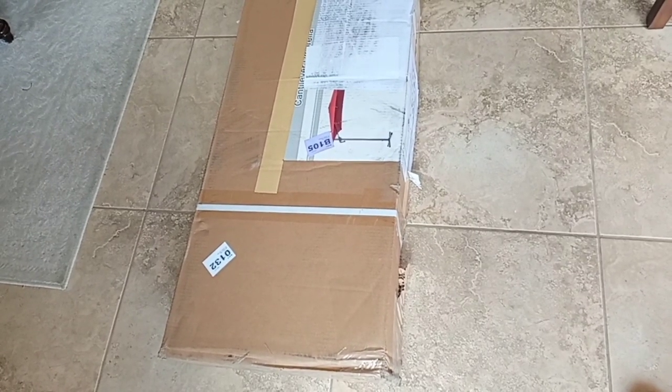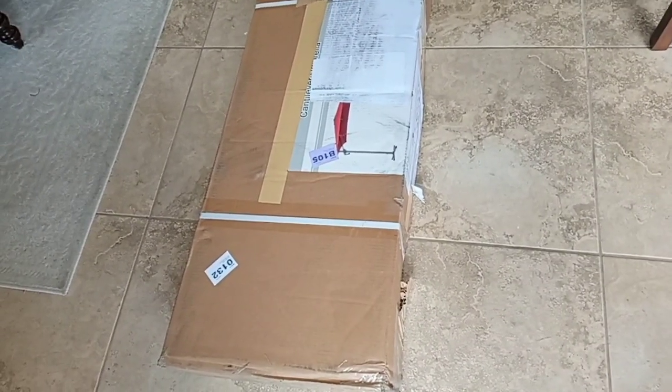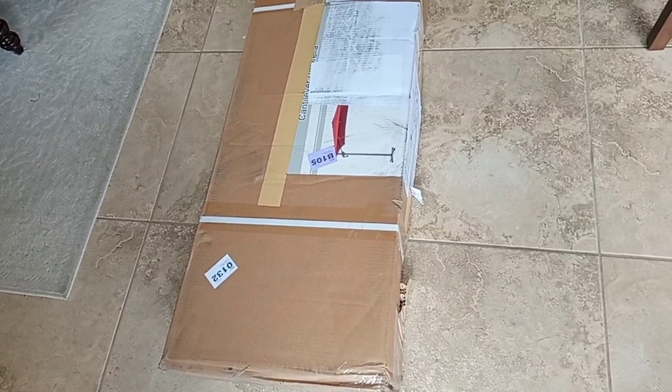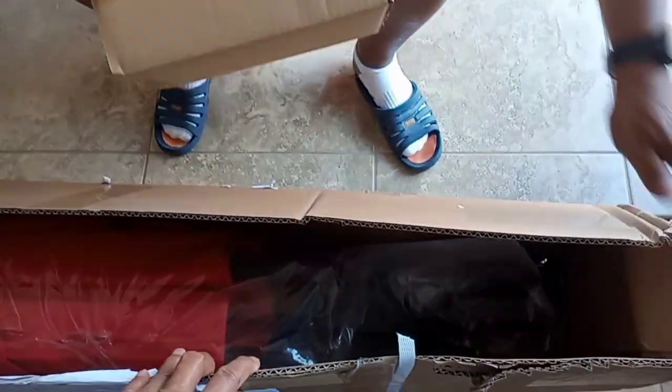This is the patio umbrella that we are going to unbox and assemble today. Let's remove this box first. I think these are the accessories, so we will move on to those later.